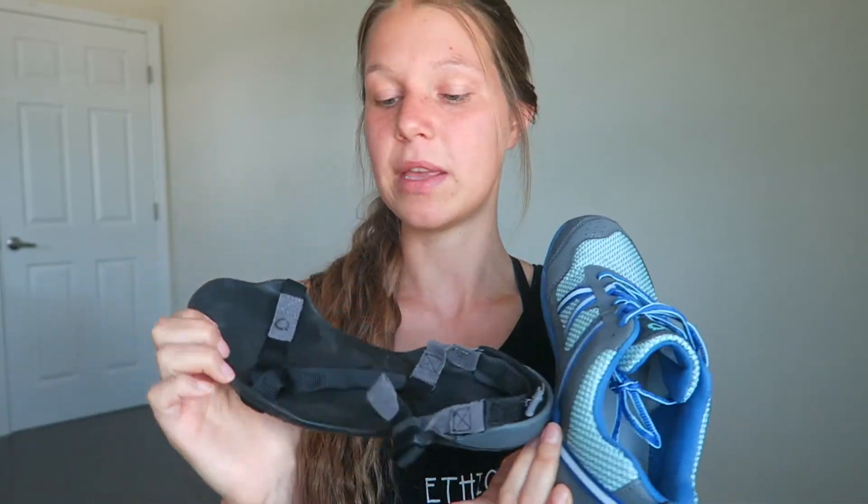Before that I want to say that Xero Shoes didn't pay me for this video — this is not a sponsored video. I do have to admit though that they sent me their newest style of shoes, the Prio, to try out and give you guys a review on whether I like it and whether I recommend it. Other than that, I purchased these shoes myself and I want to give you an honest review.